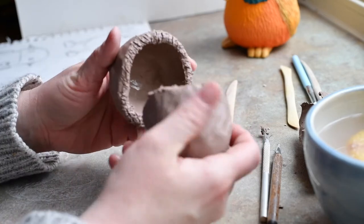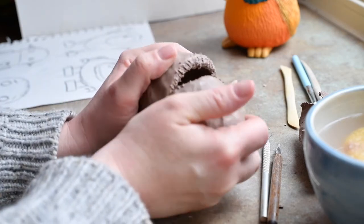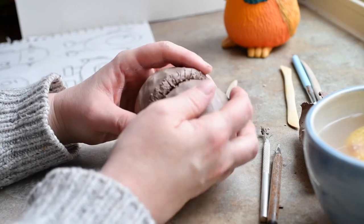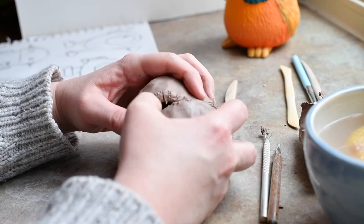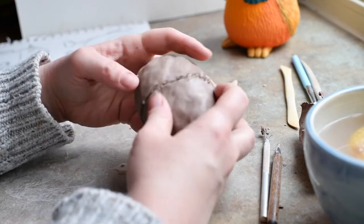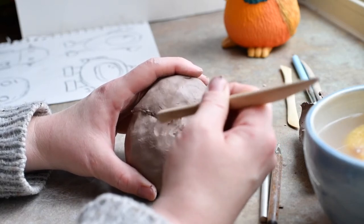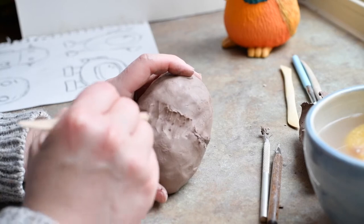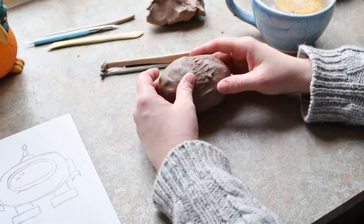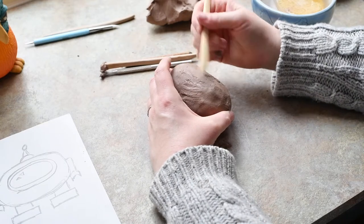Then carefully fit them together. They might not fit exactly 100% because they're not perfect. I'm going to try to fit them the best I can, and anywhere they don't fit super well, I can always fill in with some clay or smush the clay together using a tool. Now I'm going to use this wooden tool to smooth out the edges where the two pinch pots meet. I'm going to squish it together to really blend those pieces, and then roll it on the table to make a nice, even, smooth, perfect edge.